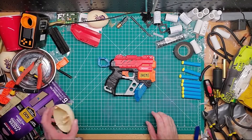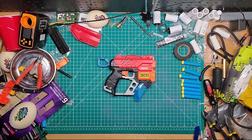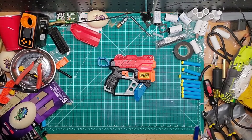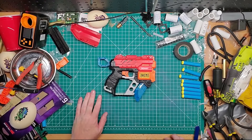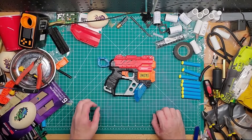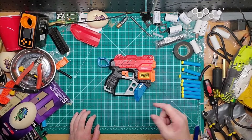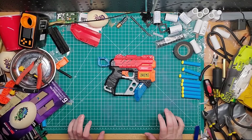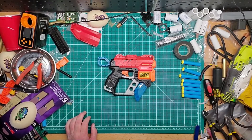Definitely a pick-me-up for five bucks — I highly suggest it. I'll put the link down below for Walmart. If you guys have any questions leave them in the comments, please like and subscribe, and I'll see you guys in the next video in about a couple minutes. Bye!